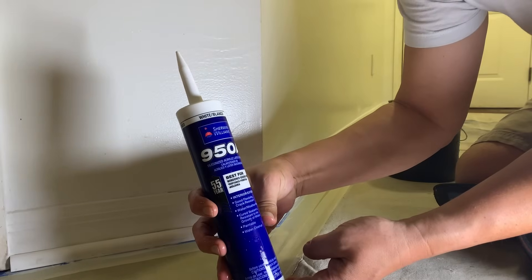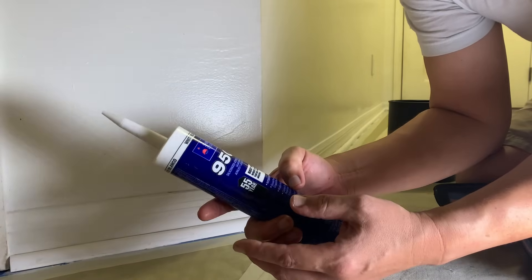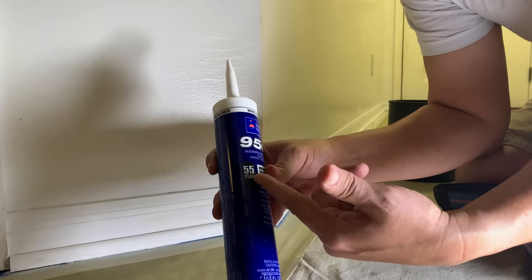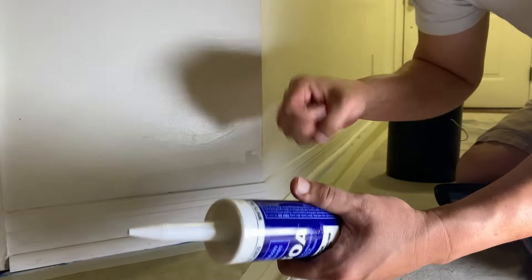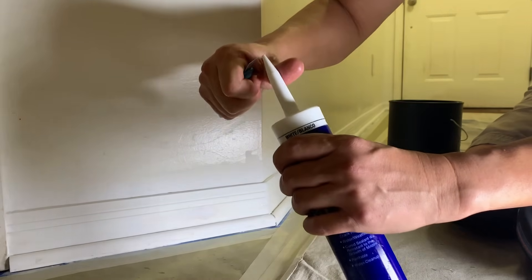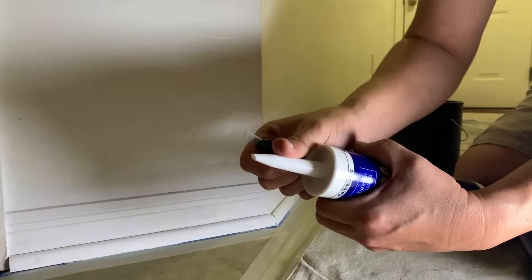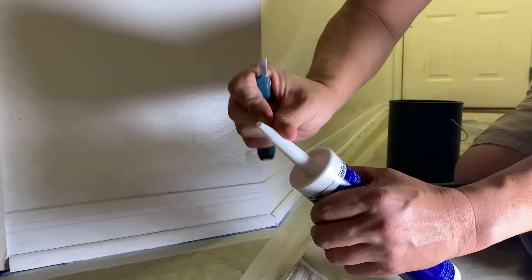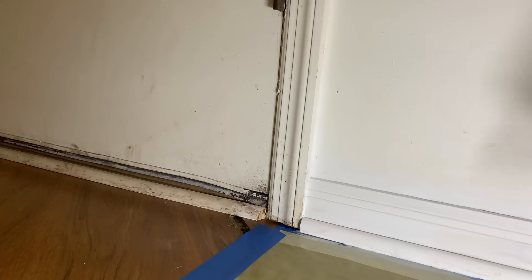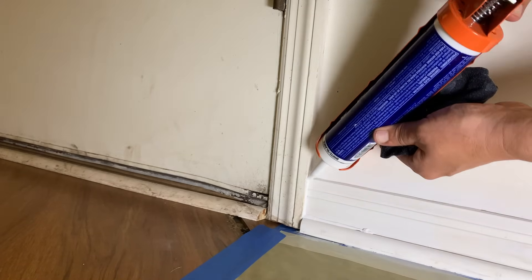Today I'm using 958 from Sherwin-Williams — it's what I had on hand. If you go to Home Depot, they'll have Alex or Alex Plus — both are great. What I recommend: just make sure it says siliconized latex, make sure it's paintable siliconized latex — not silicone, siliconized latex paintable. Good old white works great; colored caulks are for specialty purposes. I'm cutting a small hole close to the tip at a 45-degree angle, making a pretty sharp point, then taking my blade to slice the tip off so it's angled but has a little blunt tip — the perfect angle and tip to start injecting caulk into these gaps.